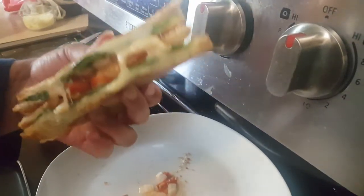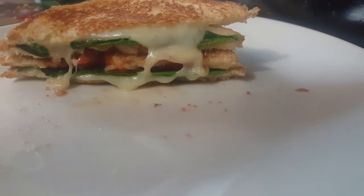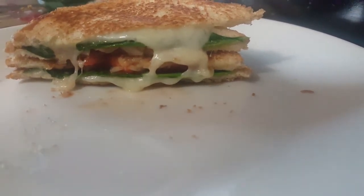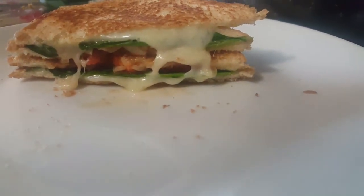So let's try this. If you like this recipe, please comment, like, share, subscribe, and press the bell button. Thanks for watching. Bye!